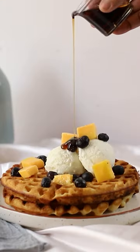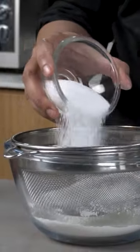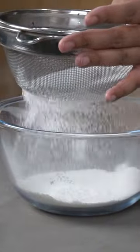Let's make eggless waffles. We will start by placing flour, castor sugar, baking powder, and baking soda. Sieve everything together.